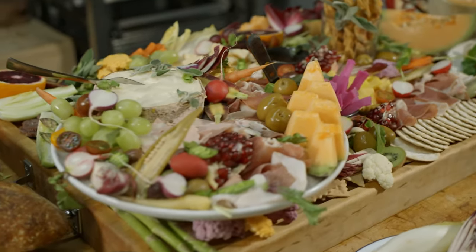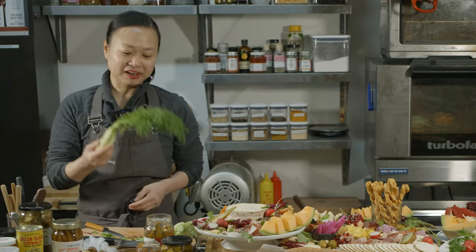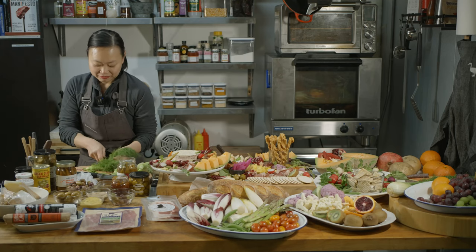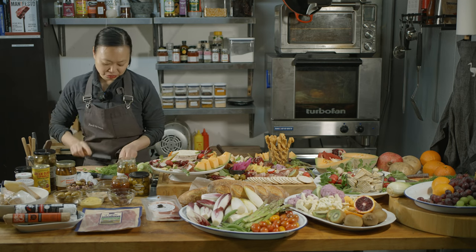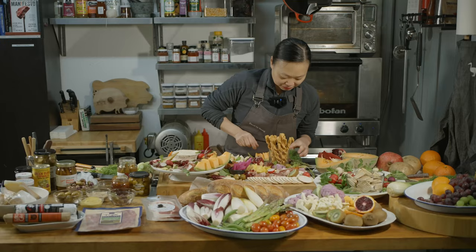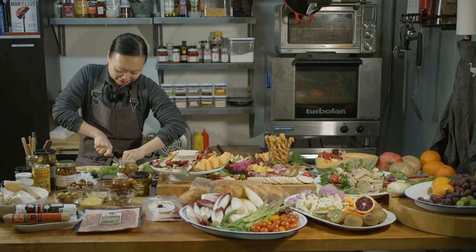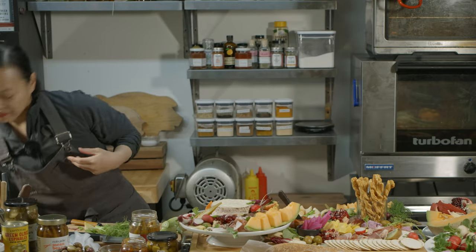Sage and rosemary are really great. I particularly love working with sage because the leaves are just beautiful. Depending on the size of the setup, sometimes I like to use something like this. This is not necessarily edible, but it's nice to use them as a bouquet of greens. The fennel is also good because it appears in quite a few salamis and charcuteries, so it ties into the flavor profile as well.